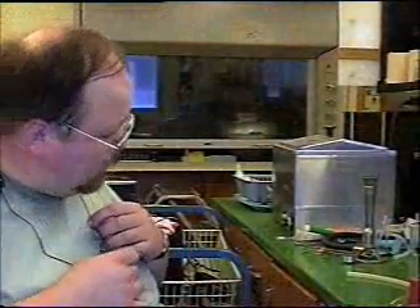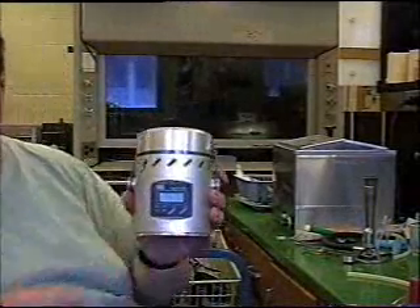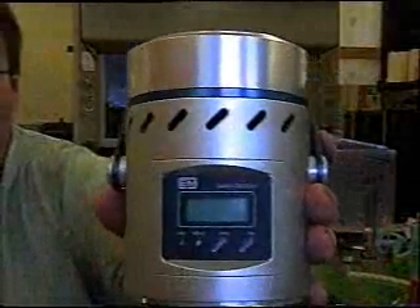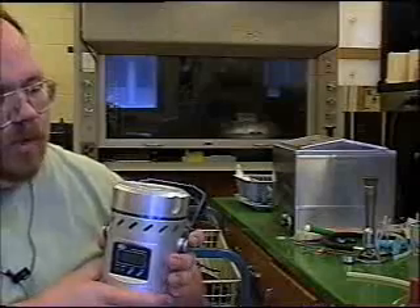I'm going to show you a couple of the devices I use in my air sampling research. This little item here is called an impactor. I'll give you a good close-up of it. This little sucker here, as small as it is, it costs like $3,000 — a very expensive piece of equipment.